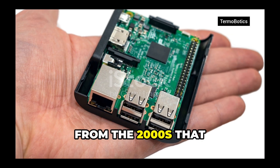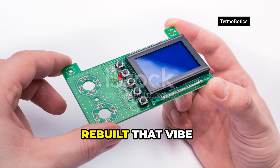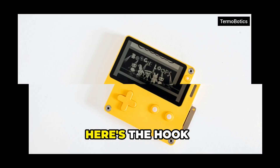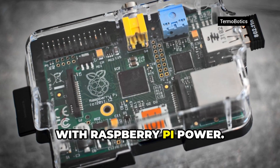Remember those pocketable computers from the 2000s that looked like mini-laptops and made you feel like a spy? Someone just rebuilt that vibe with a Raspberry Pi, and it's honestly awesome. Here's the hook: DIY handheld reviving ultra-mobile PCs with Raspberry Pi power.